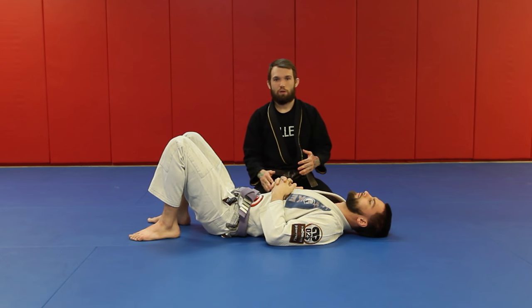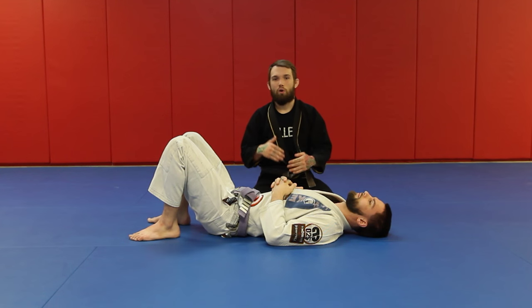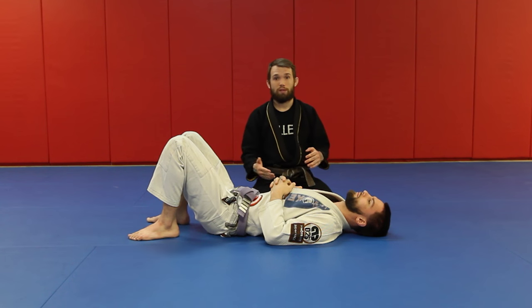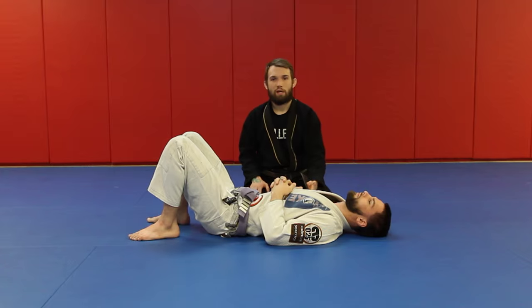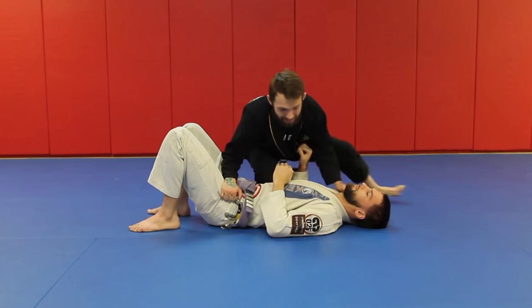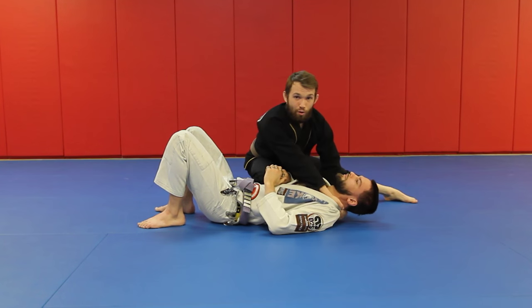Just like the kneeling neck crank and everything else, I'm going from zero to a hundred. I'm not going step by step, asking 'does it hurt, do you want to tap?' I'm going from nothing to everything right away. It's his job to tap; it's my job to go. That's all we have to do.